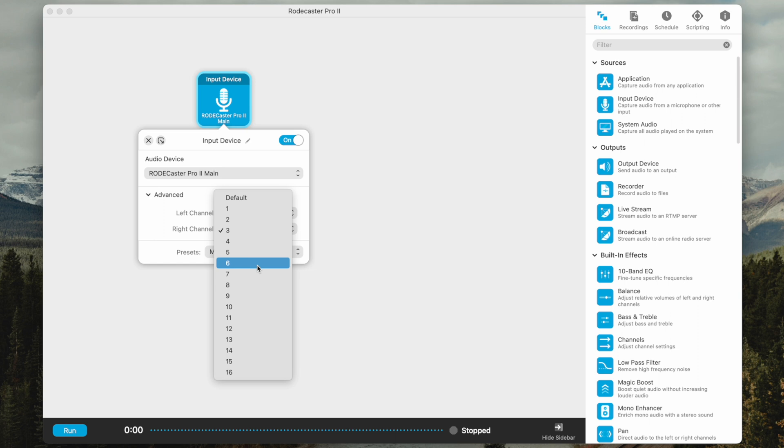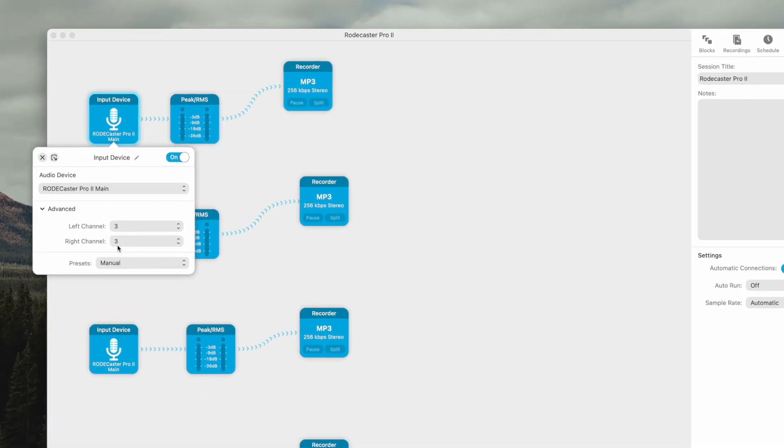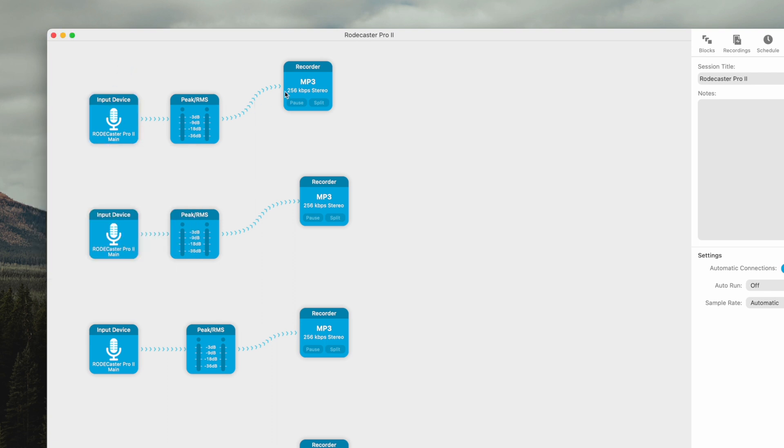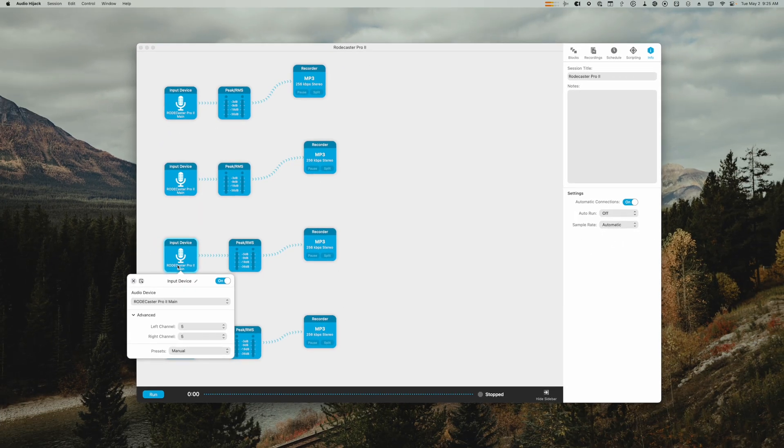The rest of the channels are dedicated to Bluetooth, the built-in soundboard, and USB audio. If you're just trying to record the four in-person microphones, your Audio Hijack window should look something like this — four individual input device recording blocks, with the RODECaster Pro 2 selected for each, using the same input for both left channel and right channel for each microphone. This chain records microphone 1, this chain records microphone 2 by utilizing channel 4 on the board, and so on.